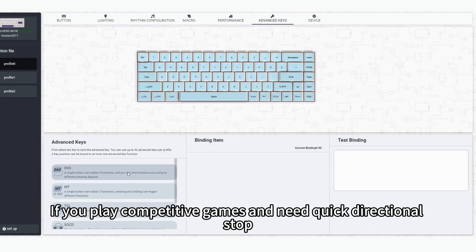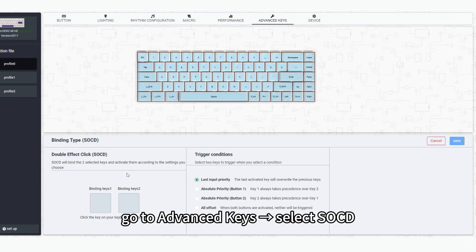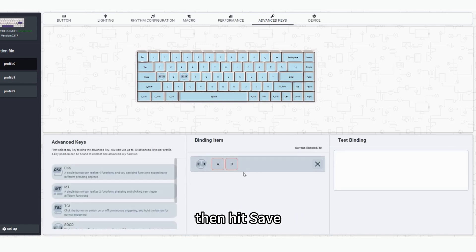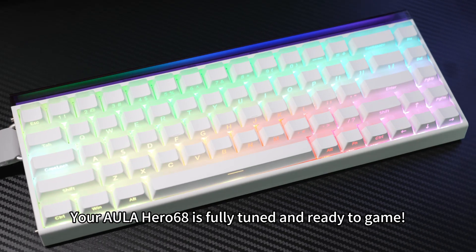Step 5: If you play competitive games and need a quick directional stop, go to Advanced Keys and select SOCD. Now bind your keys — for example, A plus D for Instant Stop. Just click A, then D, then hit Save, and you're done. Your Aula Hero 68 is fully tuned and ready to game.